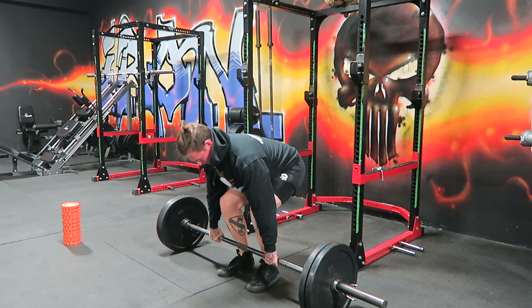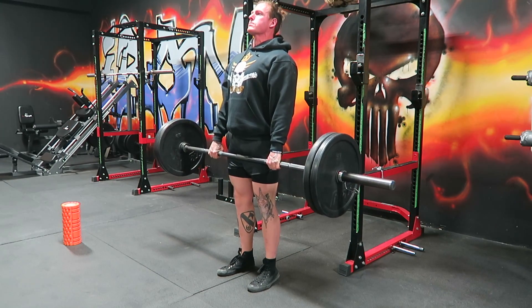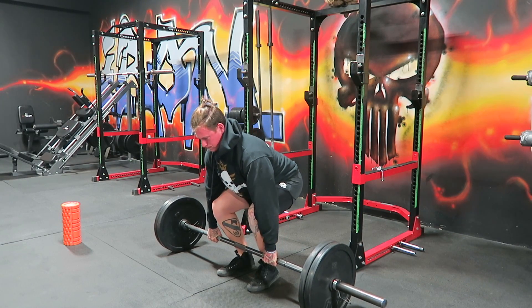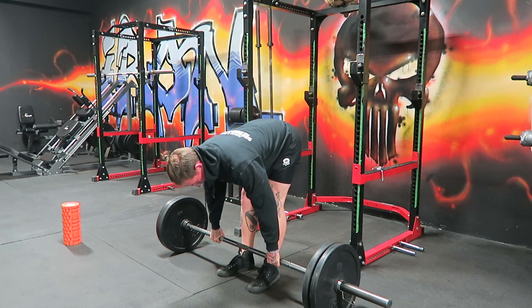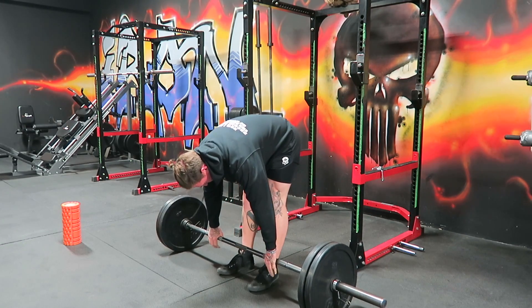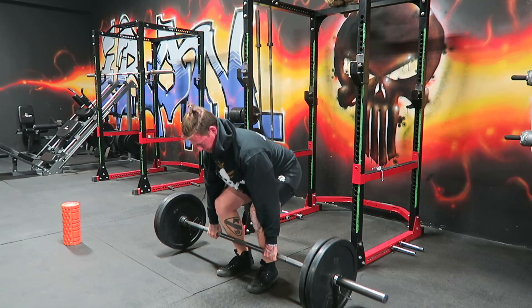Today's focus was deadlifts. We did a 5x3 at 60%, followed by a deficit of 2 inches, 3x10. I regret creating that number — it was exhausting. Followed by a conventional pull into a high pull for two sets of eight. Then we did some stretching and mobility work together. It was a really successful and intense day, and we really learned tons.